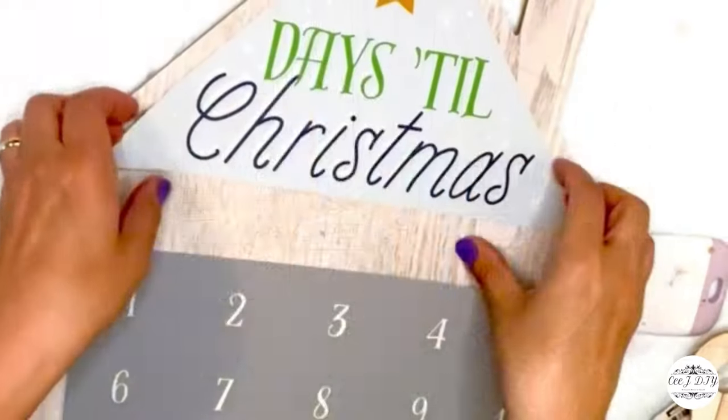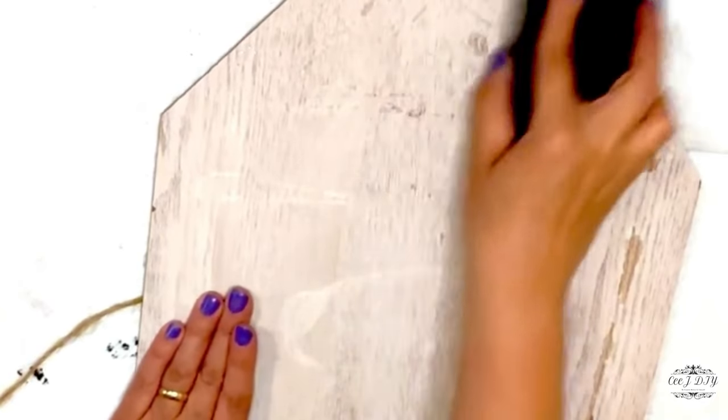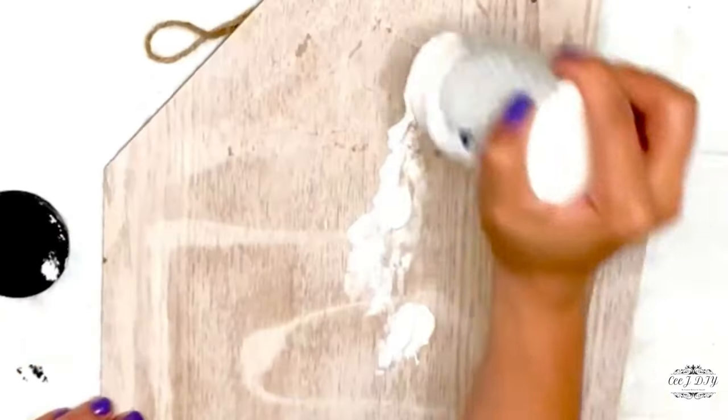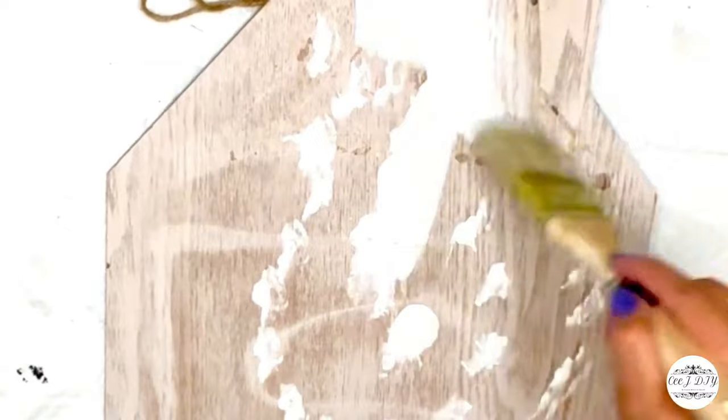This house sign plaque is from Target — I only paid 10 cents for it and I wish I could have bought more. I'm sanding it well before painting to make sure it's all smooth, then applying white chalk paint to cover the whole sign.